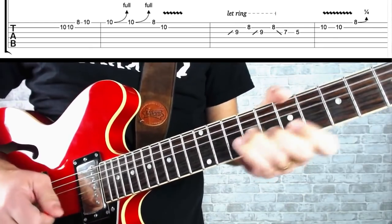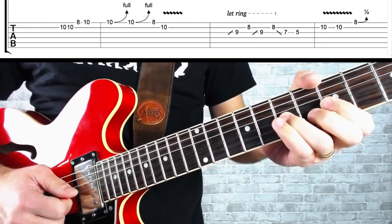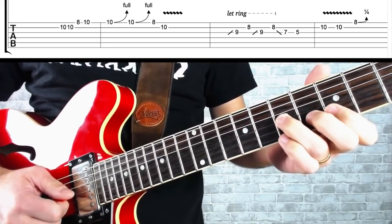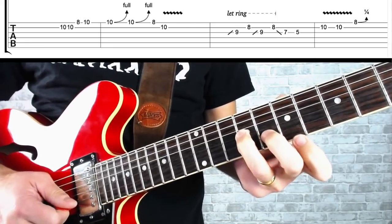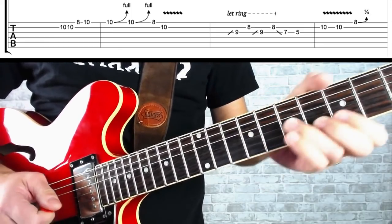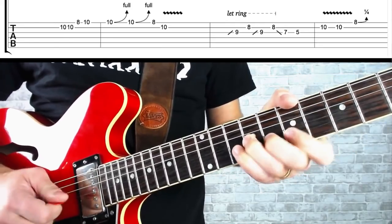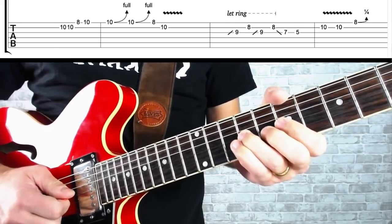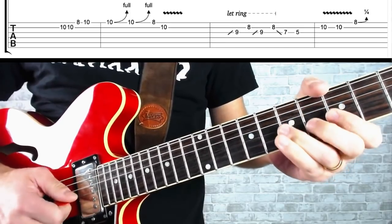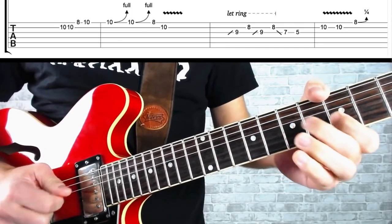Now we're going to do this next part of the lick. We begin at the seventh fret on the G string, pick it and slide up to nine. At the same time, my second finger follows along, because when we get up to nine it's in position to play the eighth fret note on the B string. We're going to do that move twice, and you can let it ring together to give it that nice bluesy sound. Then pick that G string note at the ninth and slide it down to seven, then play five on the G.